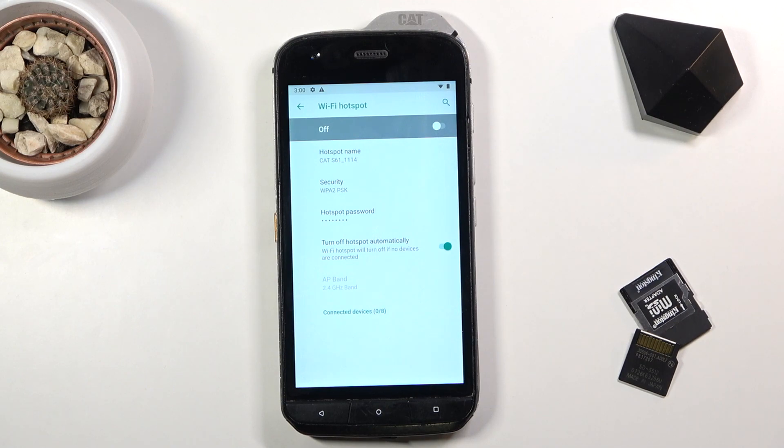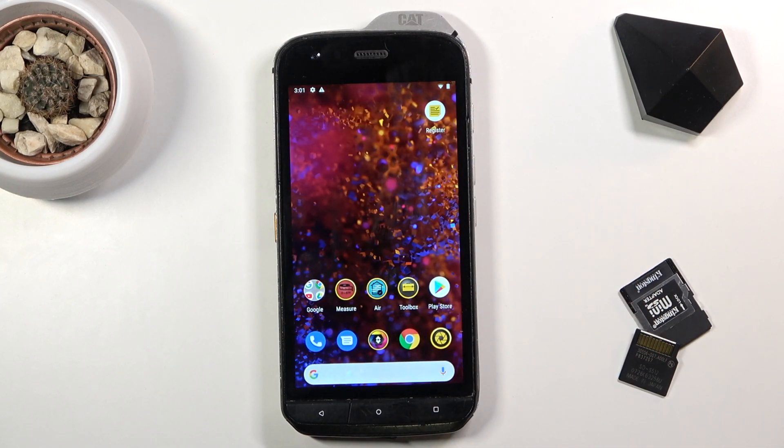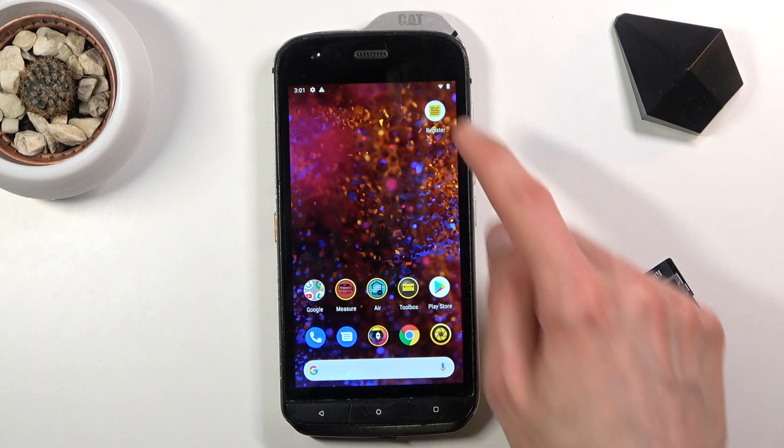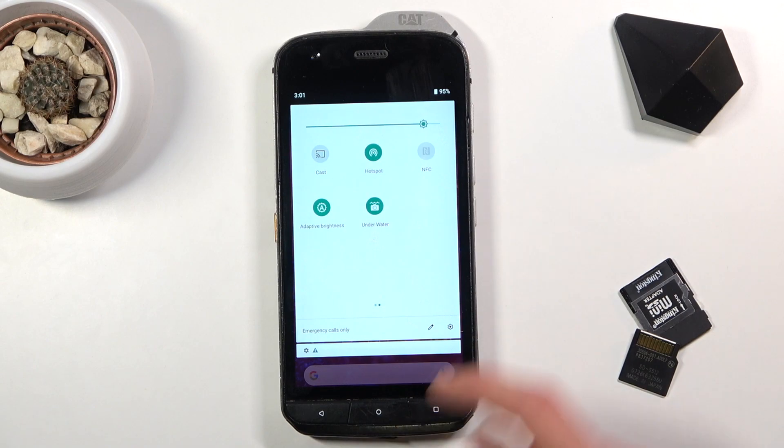If you want, you can change the hotspot name to something else — this is going to be the network name that shows up in the Wi-Fi list. Once you've set everything up, you can go back and leave this settings area. As long as you remember the password, you won't need to come back.